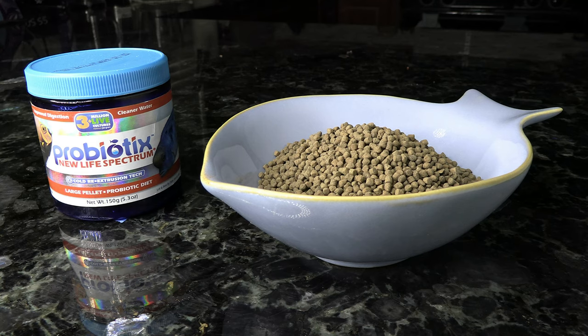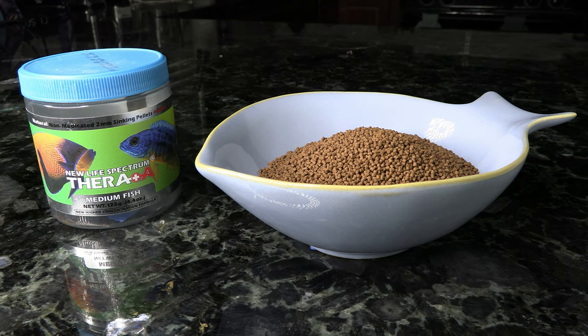Next up is the New Life Spectrum foods — some of my favorites on the market. This one is probiotic and has a great blend. Another one by them that I really love is the Thera+. The thing about Thera+ is that it's got a little bit of extra garlic in it. Since some of the Anthias you might be keeping are picky eaters, this already has that appetite-boosting garlic in there so you don't have to worry about it. Both of these come in a variety of different sizes, so when picking a pellet for your Anthias, make sure it's about half the size of their mouth so they don't have any problems eating it.